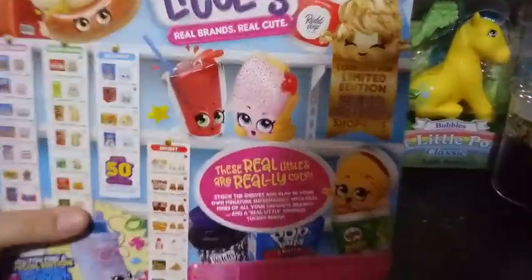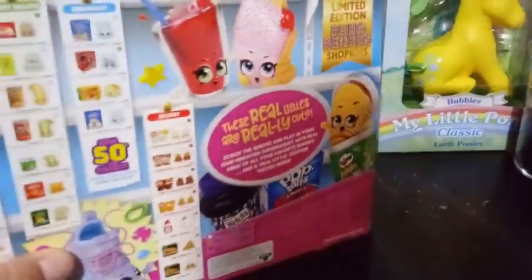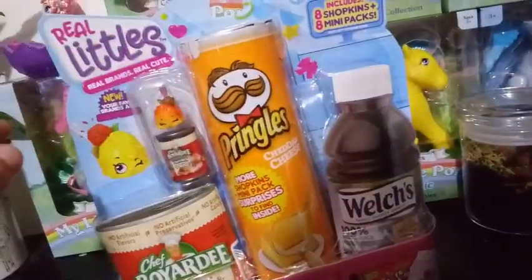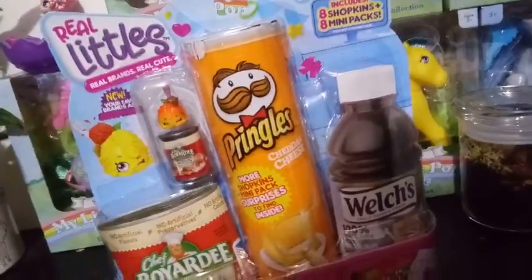And here's the back here. We read this before on one of our other videos, but you can take a peek and pause that and take a read yourself. I hope to get this one this time. So I'm going to go ahead and open this up, and we'll take a look and see what's inside.